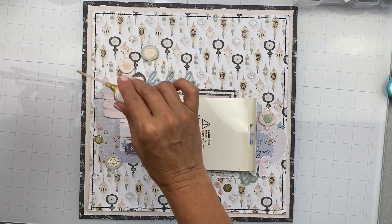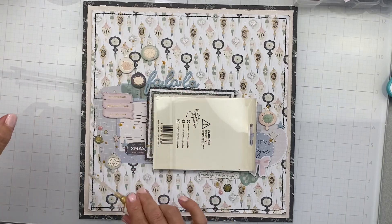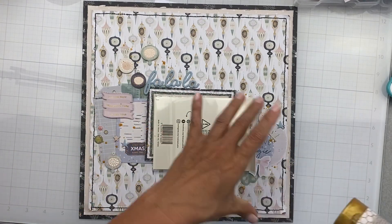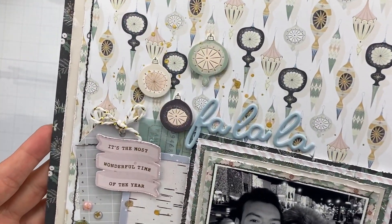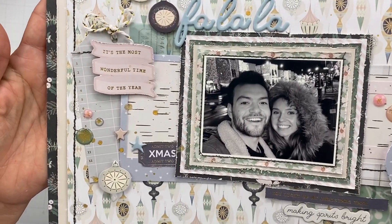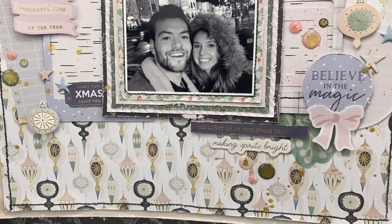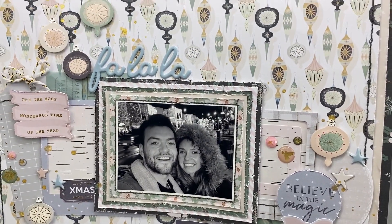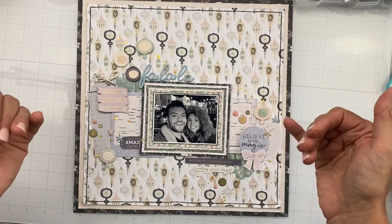Here I'm adding just a little gen Hadfield gold glitter mist — it is no longer available but I do adore it and I'm going to use it to my heart's content. You know I have no problem putting heavy splatty bits on my layouts, and that's just what I'm doing here, giving myself just a little bit more of that fab holiday goodness. I used just a little bit of off-white and gold twine on my tag in a big chunky bow — the two bows on the diagonal came out super, super cute.